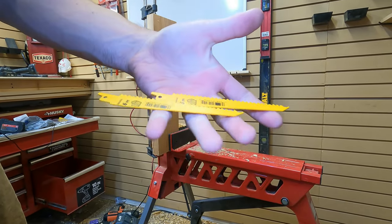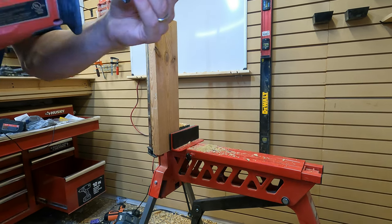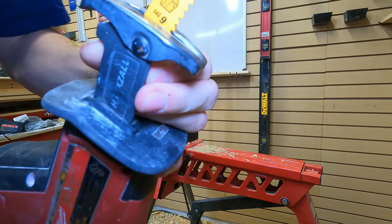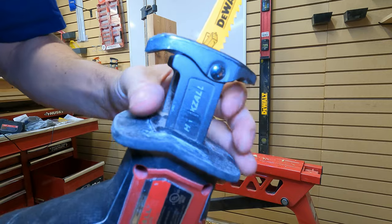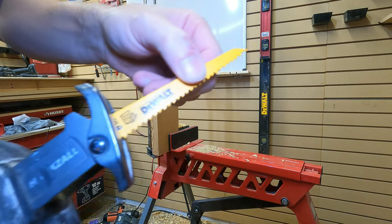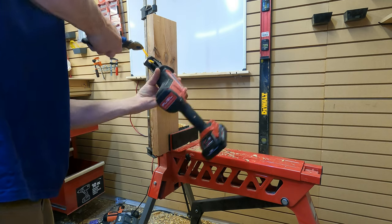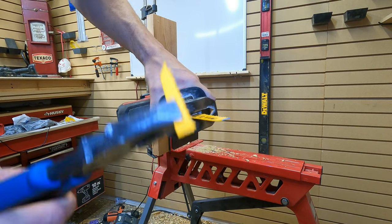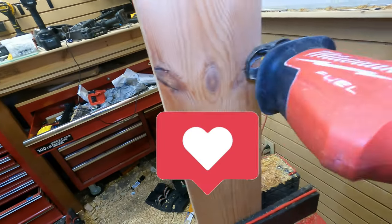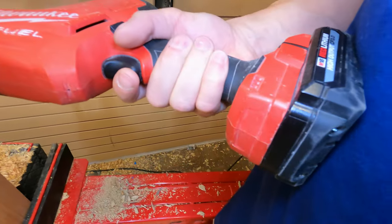Two brand new blades — one for each saw. Up first is the Milwaukee. To insert the blade in the Milwaukee, you roll this collar one way, push that down, then let go. We're gonna use a high output 3.0 battery for Milwaukee and a standard 2.5 for the Flex. We're actually gonna cut this blade down to make sure I don't make contact with the clamp. One-handed, pushing as hard as I can — here we go.